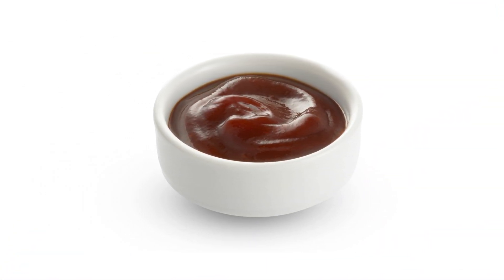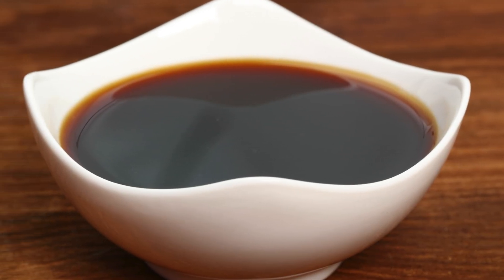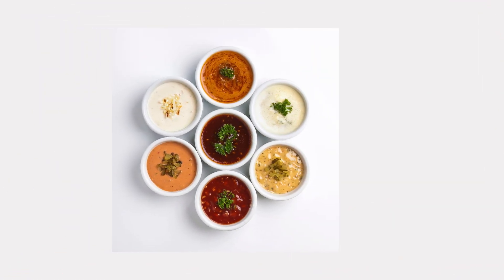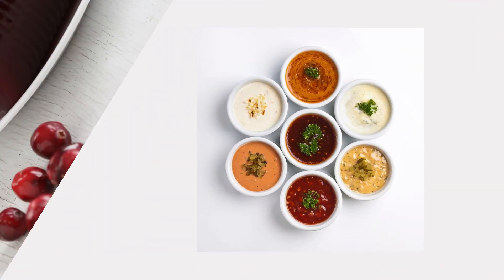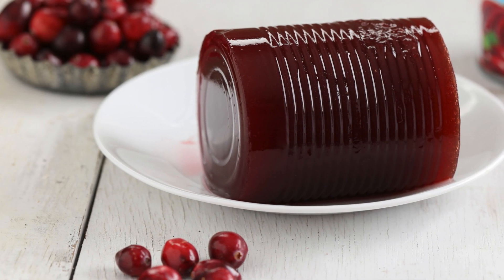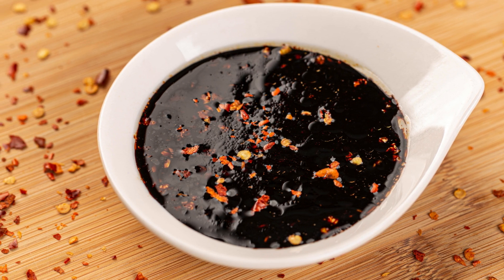Tips and uses: This homemade hoisin sauce is perfect for marinating chicken, pork, or tofu, glazing roasted vegetables, or even using as a dip for spring rolls and dumplings. Want it a bit thinner? Add a splash of water to reach your preferred consistency. If you're avoiding peanuts, swap out the peanut butter for almond butter or tahini for a similar creamy texture.